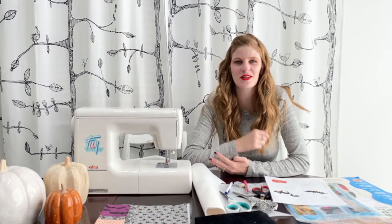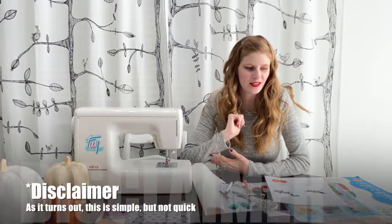Hi, this is Kayla Conrad with McKay Manor Musers and we're going to do a really quick little video tutorial about raw edge appliqué.